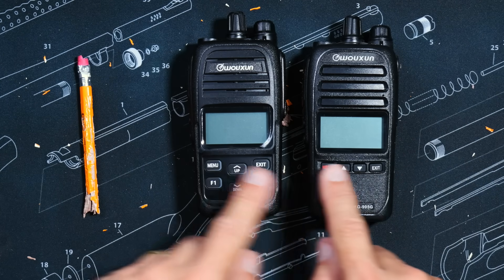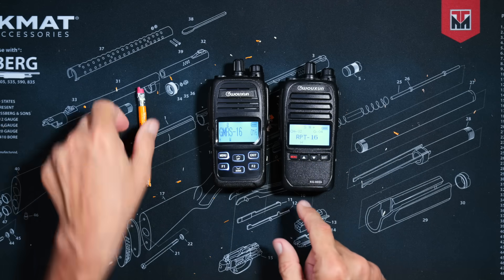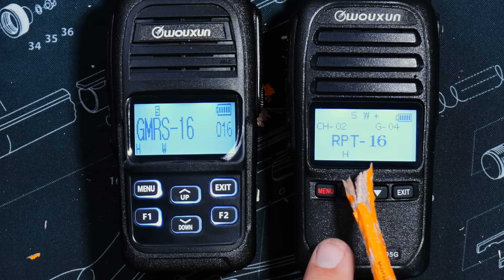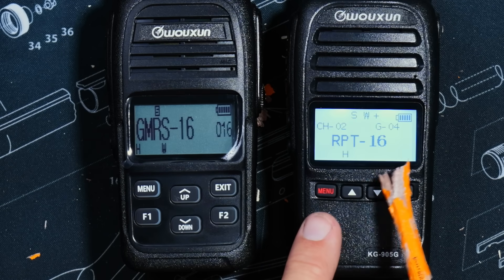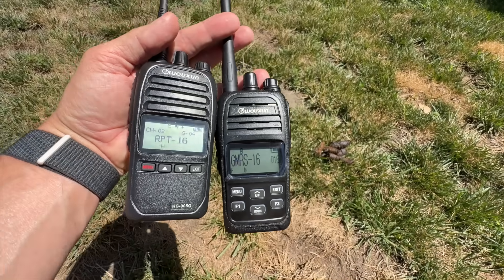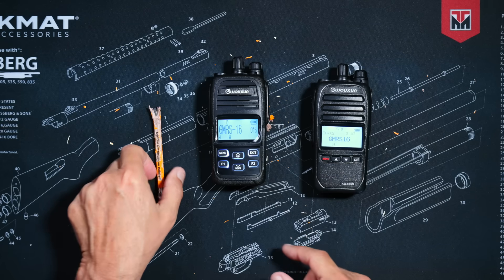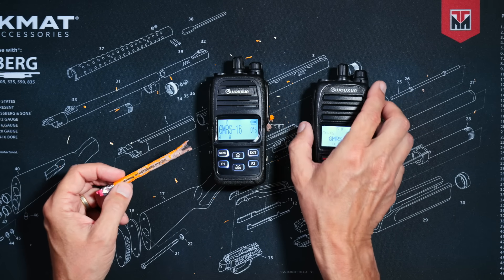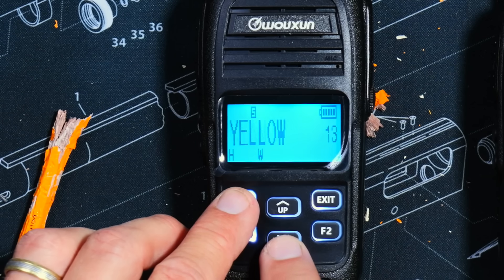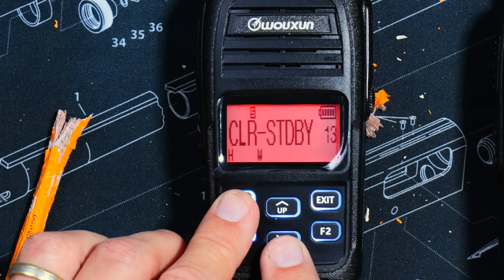The screen sizes are very close, if not the exact same size. However, the text on the new 905G Plus is larger, making it much easier to read than on the older non-plus version. Just like the old version, the screen is very easy to read in bright direct sunlight. You'll also notice that unlike the older non-plus version, the new Plus version has a colored backlight instead of plain gray. Those colors are customizable — you can set different colors for transmit, receive, and standby.